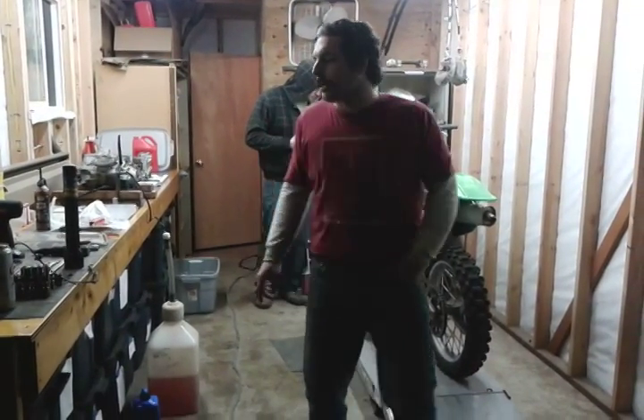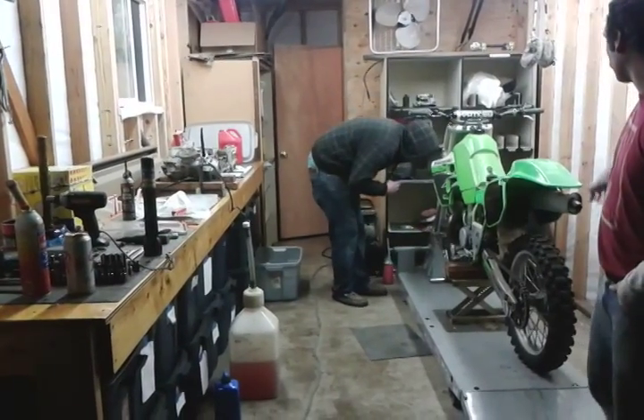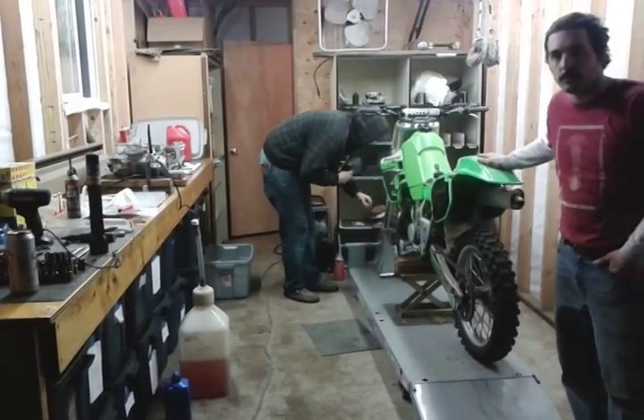Welcome to Gig Harbor Performance Bike Shop. Just rebuilding the 426 Yamaha over there. I've got the KX500 for sale — it's a 2001 KX500.